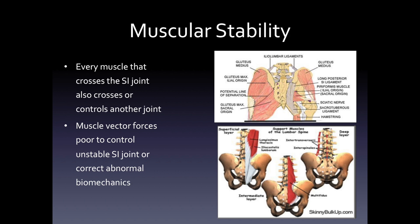The joint is thought in some people's minds to have muscular stability because it has large muscles crossing it. But if you look very carefully, you'll see there are very few muscles that cross this joint, and the muscles that cross this joint also cross another joint, so they have to control two joints. In reality, the muscle vector forces to control an unstable sacroiliac joint are very poor, and it's very difficult to strengthen muscles to make the joint more stable.